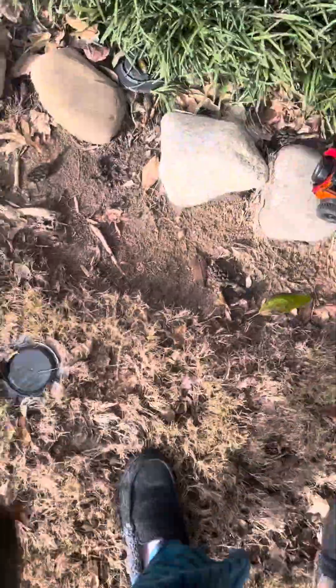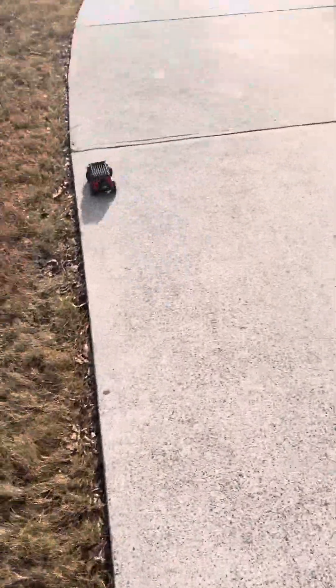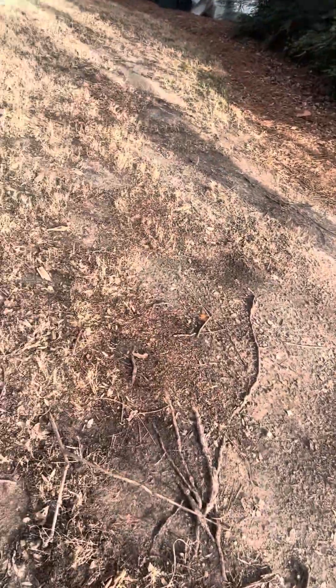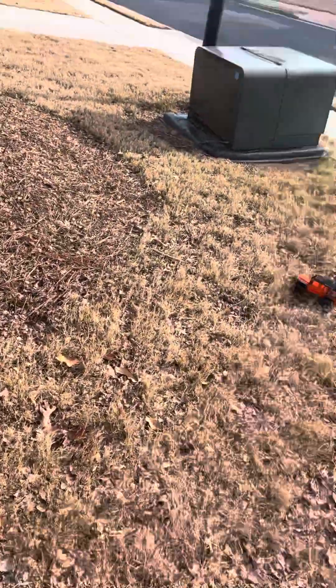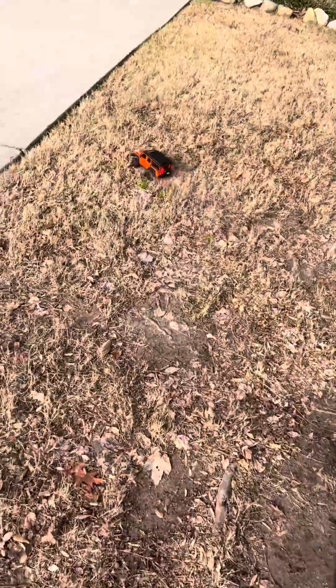Oh, this is cold. He crashed, but he probably did a float and he landed out here. Oh, he's gonna go up this tree again here. Oh, he crashed again. Alright, he's back. Let's go. He's stuck.